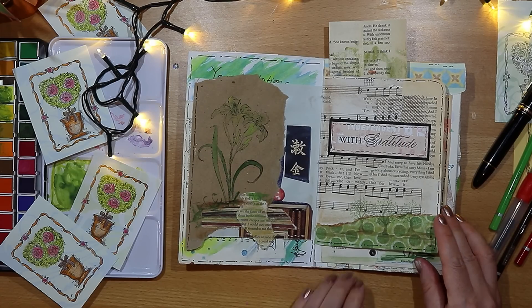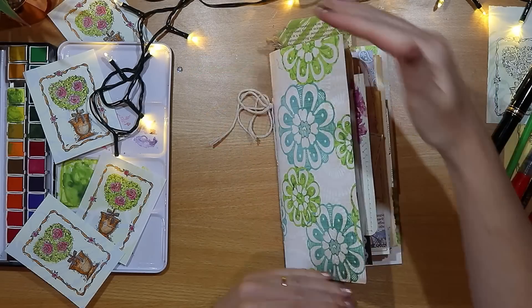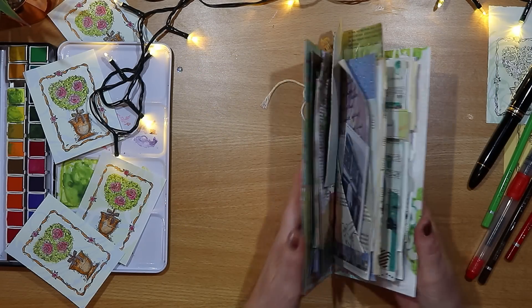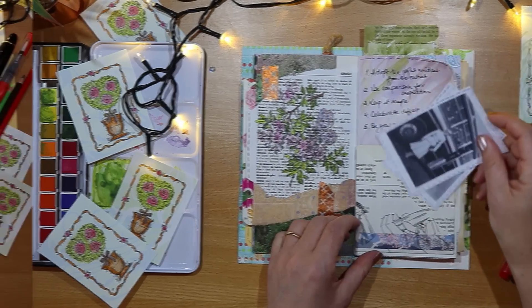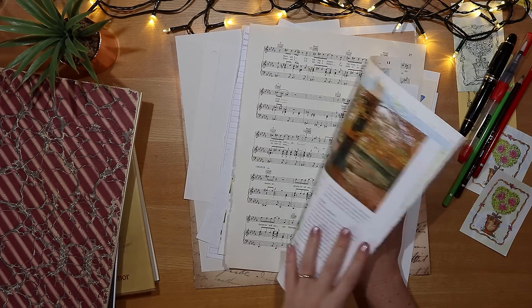I'm using readily available supplies so that you can indulge your paper passion and make one just for you. If you are a junk journal addict then hit the subscribe button and ring the little notification bell because I have lots more creative ideas to come. I start by pulling this mix of papers from my stash.